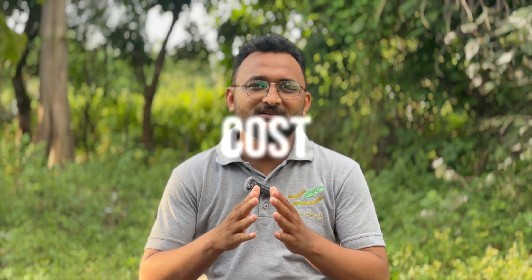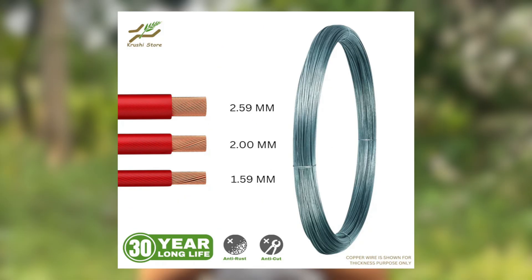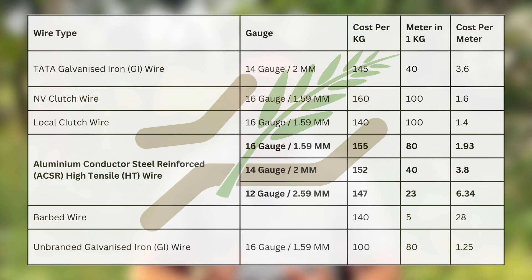Now let us talk about the cost. ACSR HT wire comes in 3 gauges: 2.59mm, 2mm, and 1.59mm — the latter being the same thickness as the clutch wire. When it comes to the 1.59mm ACSR wire, the cost is nearly 1.93 rupees per meter, which is lower than the high-quality clutch wire available in the market. For the cost of other gauges and a cost comparison to clutch wire and GI wire, you can pause the video and take a screenshot of this screen.